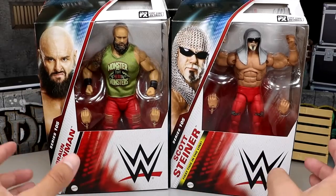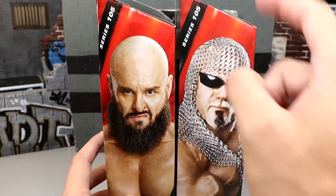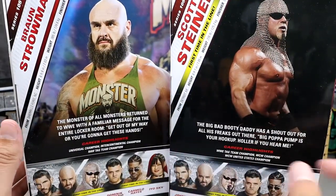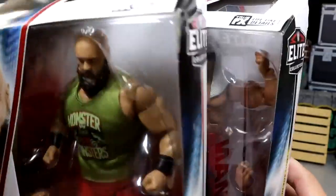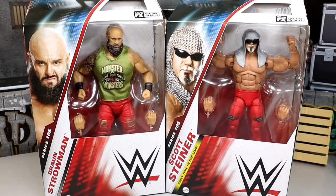You have both images of the men on the front viewing windows. On the side you get images of the guys, the series, their names. On the back you get two jacked sweaty men — got some bio. I just looked over and saw Big Bad Booty Daddy, which threw me off. The rest of the figures in the wave have their names on the sides. If you missed our review from yesterday, we did review Dominic Mysterio and Johnny Gargano — definitely go check that out. But let's crack Braun Strowman and Scott Steiner out of their packaging and find out whose biceps are bigger.